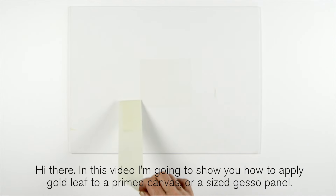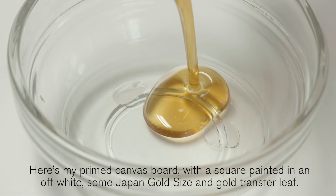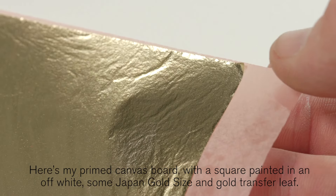Hi there. In this video I'm going to show you how to apply gold leaf to a primed canvas or a sized gesso panel. Here's my primed canvas board with a square painted in an off-white, some Japan gold size and gold transfer leaf.